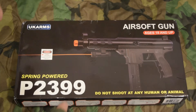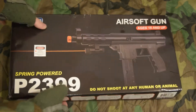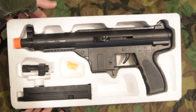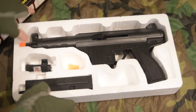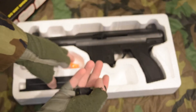My copy didn't come taped shut, didn't come with any shrink wrap, UK Arms safety paperwork, or any legal disclaimer sheet. Looking into the bottom right hole in the box, that's where the front sight is supposed to go and you're supposed to put it on yourself, but I think UK Arms already went in and installed it because they also had to go in, cut the shrink wrap open, and put the orange tip on.